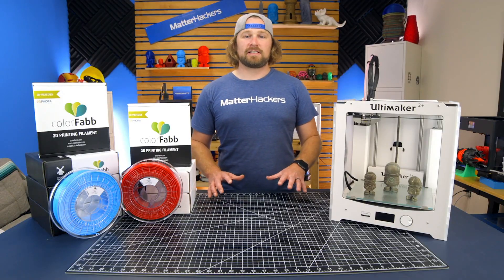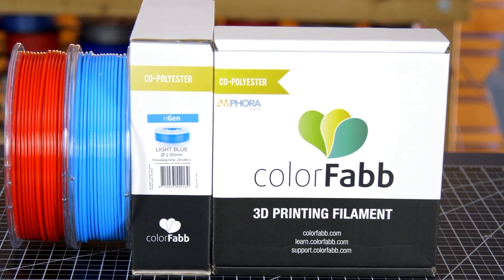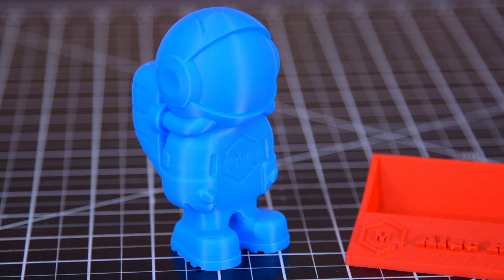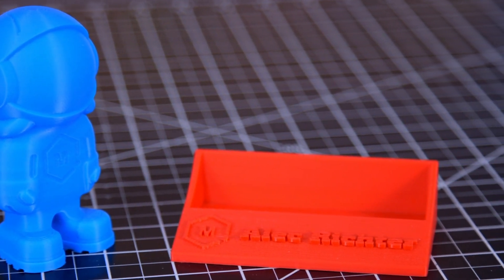The ColorFab NGen series is another really unique material that's gained a lot of momentum in the maker community. NGen is a copolyester with excellent dimensional stability and strength, which makes it a durable and efficient material for a variety of projects.